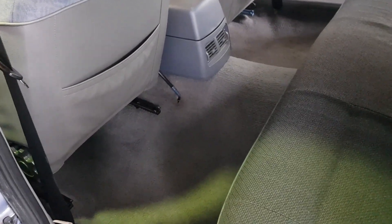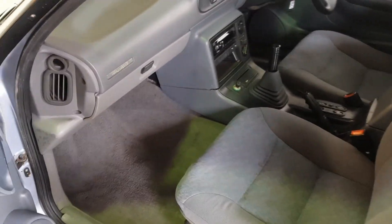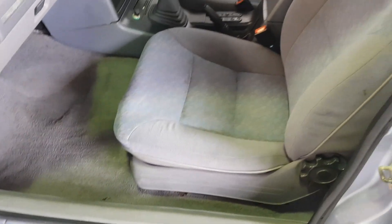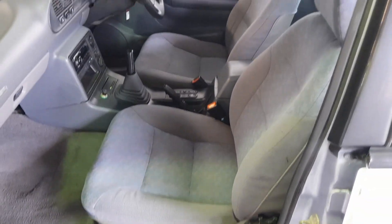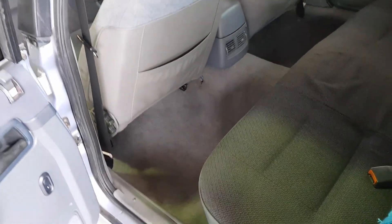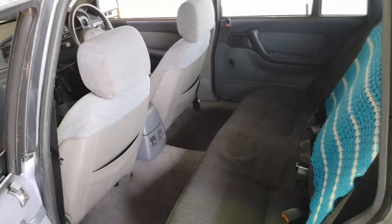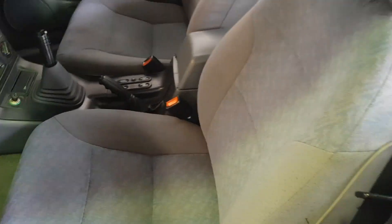Alright guys, I got in and just smashed it out and I have to say the results look amazing. Still a few little marks — there's a slight bit in there — but for what it was before, holy moly, it's definitely cleaned up. Really really happy with that. Even the back, the floor carpet just came up looking a hundred times better. There were grubby marks everywhere so that's all done, just letting it dry out for a bit — it's looking beautiful.